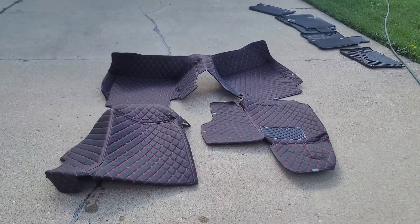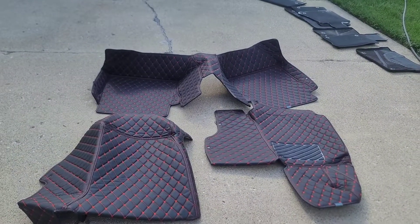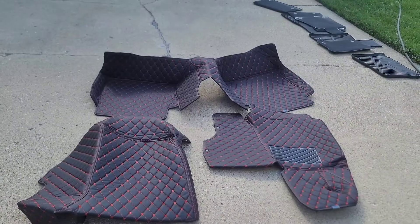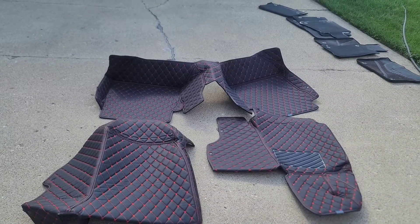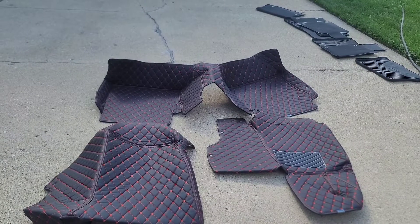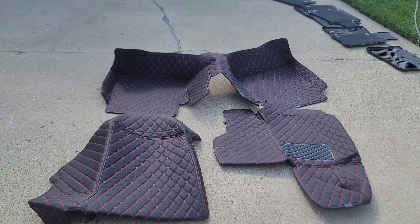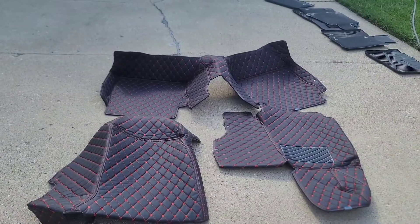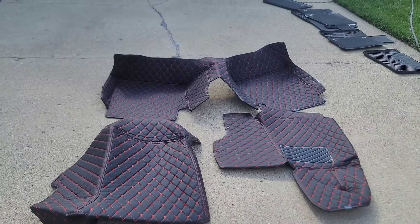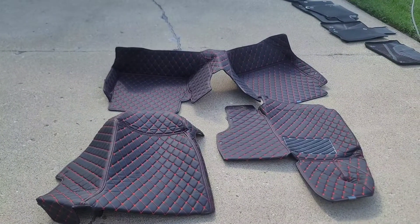All right, you all, let's check out these custom car mats — these are diamond car mats. I'm going to leave the link in the description box down below for you guys to check these out. They do have a 20% coupon code that I'm going to leave in the description box as well. I'm also going to leave another link to Amazon because they do have some cheaper ones there, and if you buy from there you'll be supporting the channel — that is my affiliate link.